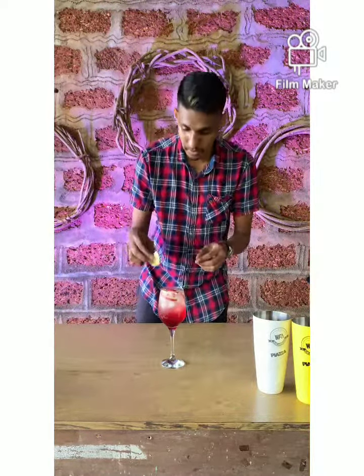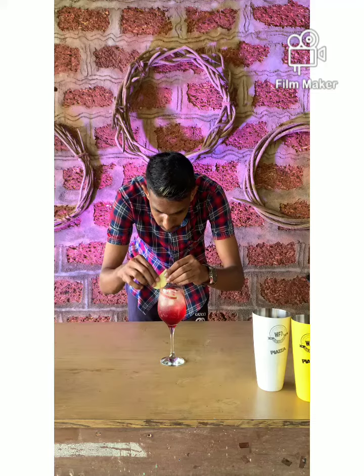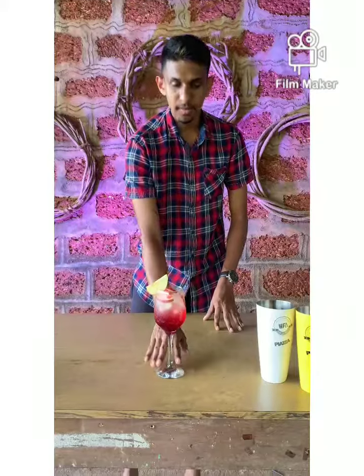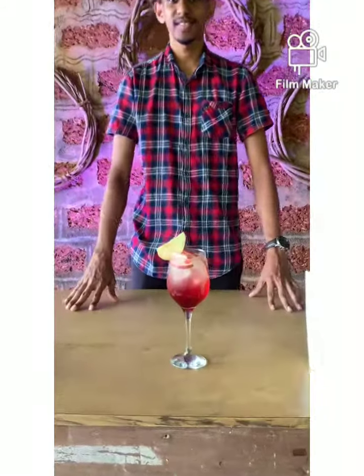Last, let's garnish it with pineapple — and there you have it: the Boss Lady!